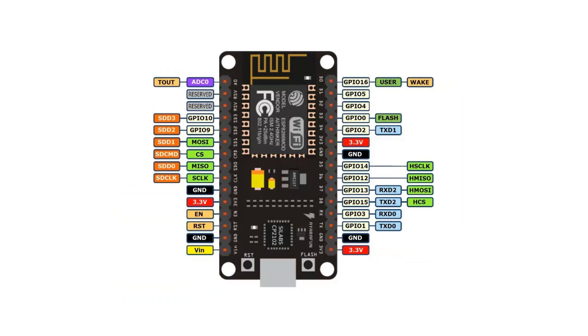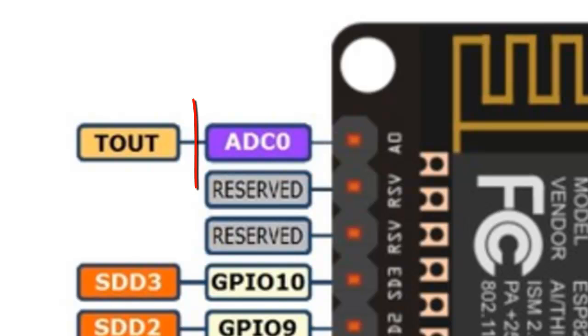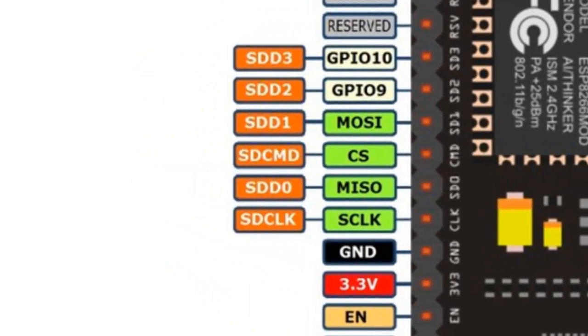Let us discuss about the pin configuration of NodeMCU. It consists of 13 GPIO pins, meaning 13 different input-output operations can be performed. It also has an inbuilt ADC — analog to digital converter — as shown by ADC 0. NodeMCU also has inbuilt peripherals for serial communication protocols like SPI, which is Serial Peripheral Interface.